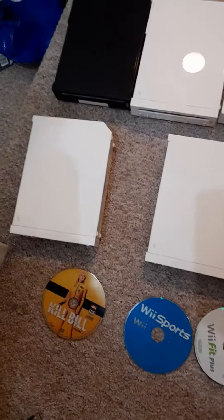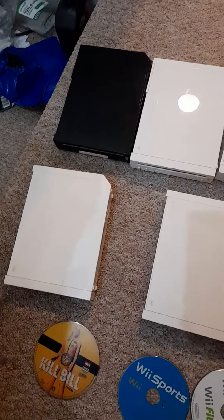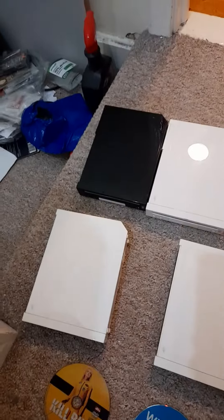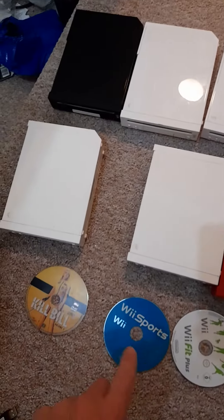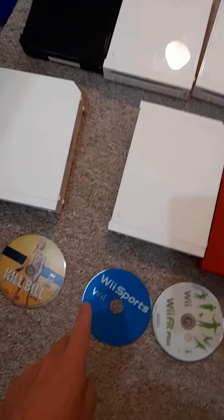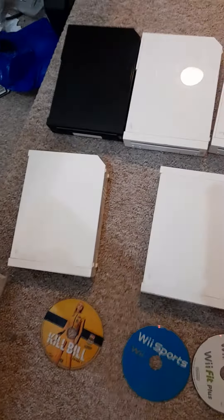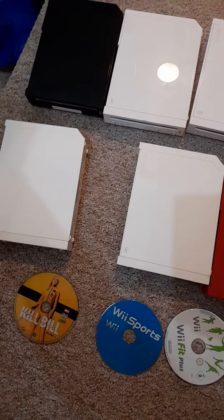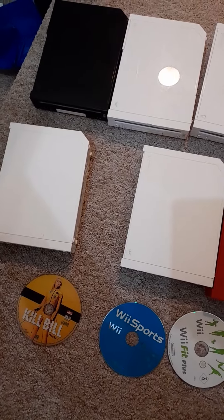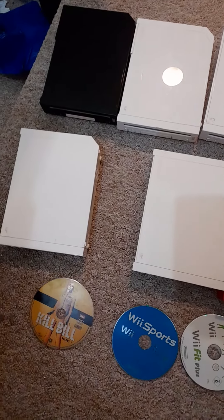This poor one down here unfortunately doesn't work, and it also had three discs jammed inside it, which was very strange. It was really trying to read and then just didn't do anything. I basically took it apart to find out what was going on. The three discs stuck inside were Wii Sports, Wii Fit Plus, and Kill Bill — all sadly just stuck inside.